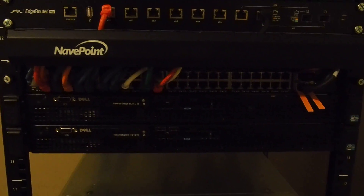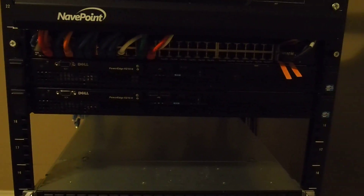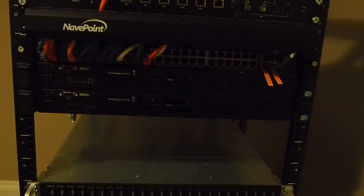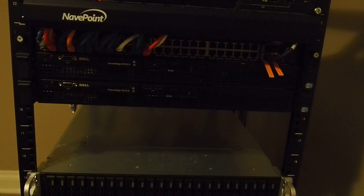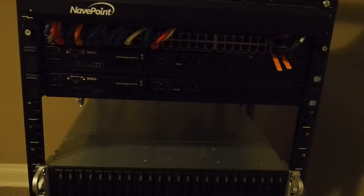The two Dell boxes — those are R210 II Gen 2s. Those are just empty chassis; I picked those up pretty cheap. Well, they have a motherboard in them. I'll eventually get something like an E3 processor — I can't remember the exact model — but it'll be a decent processor with 32 gigs of RAM.